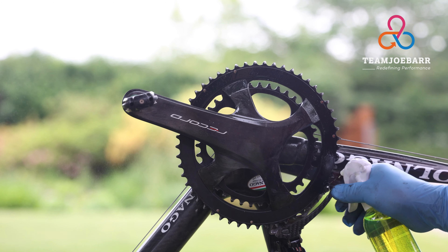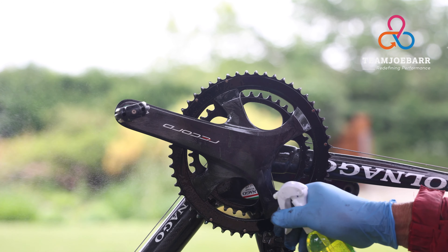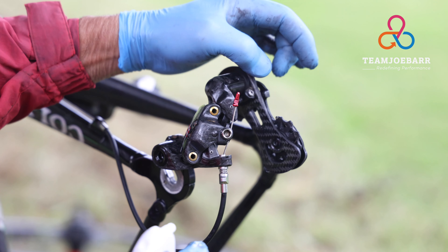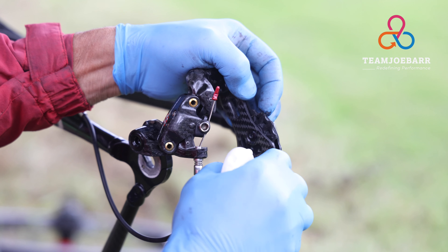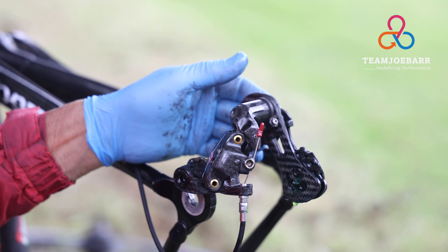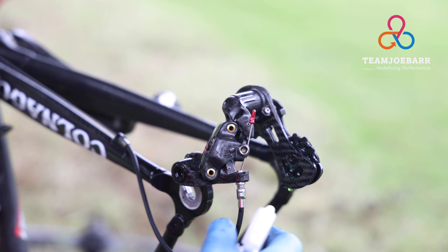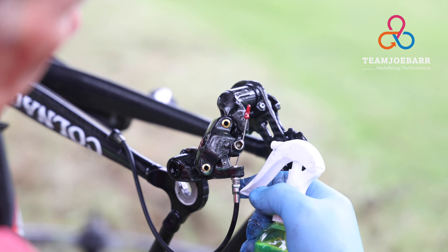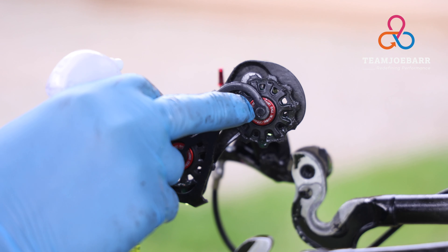I'm going to spray this product — as you can see it doesn't need a lot — onto the outer side of the chainring. You can see the accumulation on the jockey wheel here on the side, so we're going to spray product onto this and spin the little wheel. Same with this one, and then also in and around the gear mechanism. It's good to put a little bit of product on the inside as well.